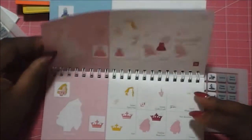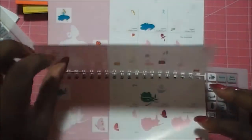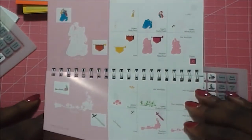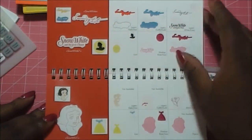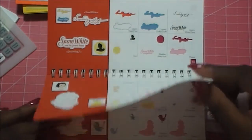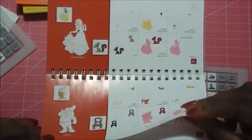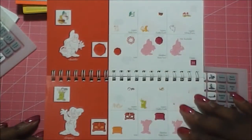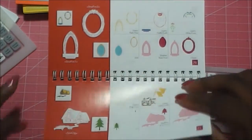For Sleeping Beauty, you get Aurora, the rose petals like how they fell, and fairy godmothers. Then for Snow White — they did something a little different because they actually put her name in script and gave you a block font for the lettering. Again, the same thing: the close-up of the face, and of course it's Snow White so you're going to get the seven dwarfs, which you'll see later because one of the projects I did was a set of cards featuring all seven dwarfs. She doesn't get a castle — she gets a hut.